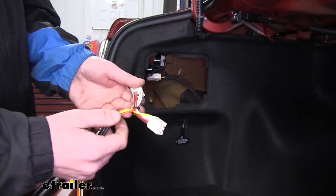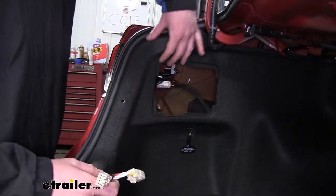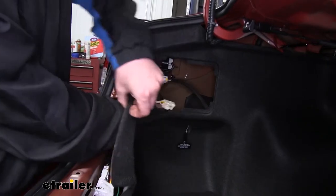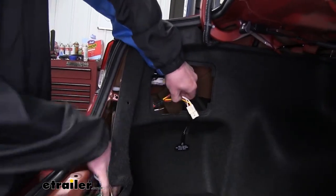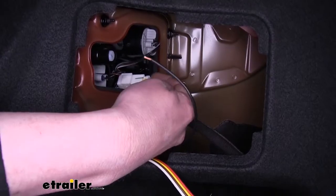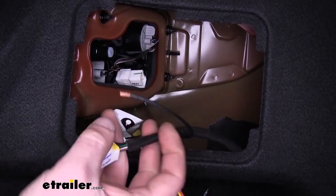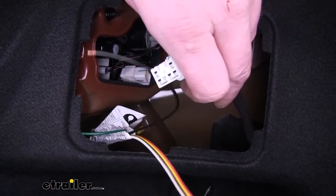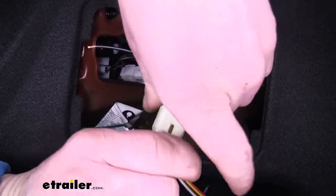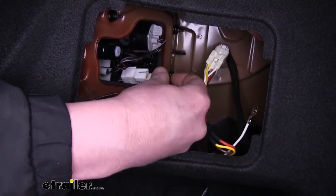On our driver's side, we'll take the connectors with the yellow, red, and brown wires. We're going to run those behind our covering here. Pull those through, press in on the release tab found at the top of the connector, and you can just pull it out. We'll now take this connector, plug it into our harness, and then plug the other end of our harness back into our taillights connector.